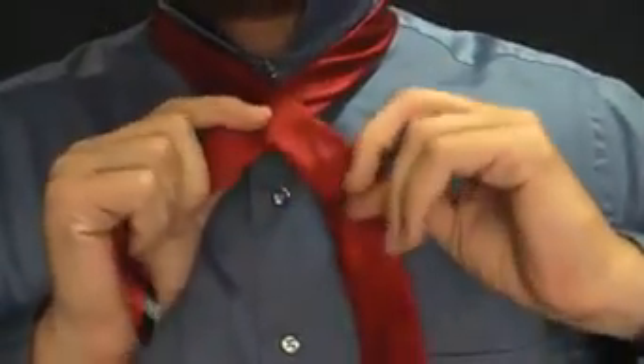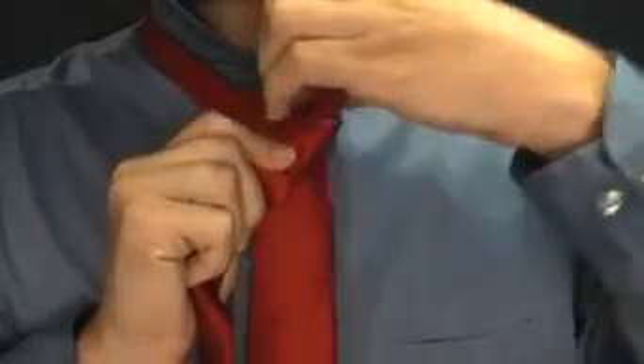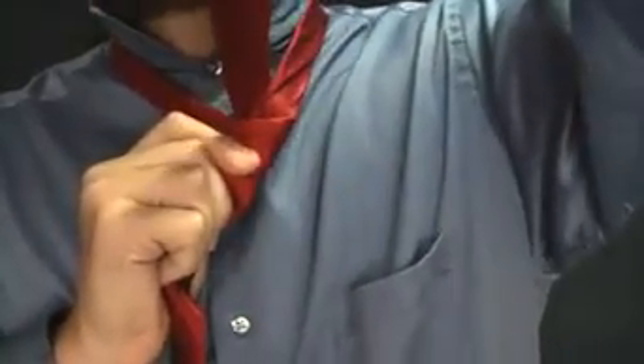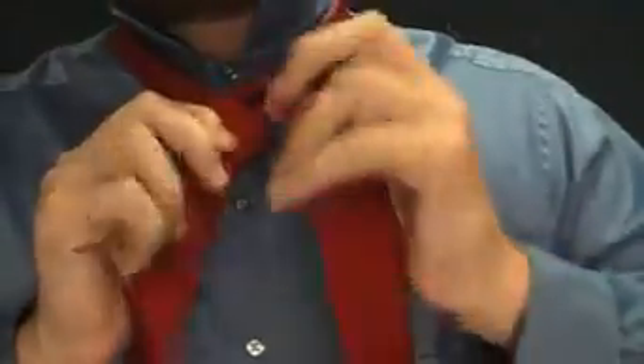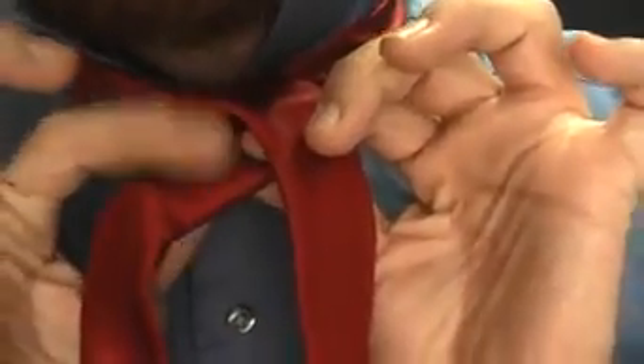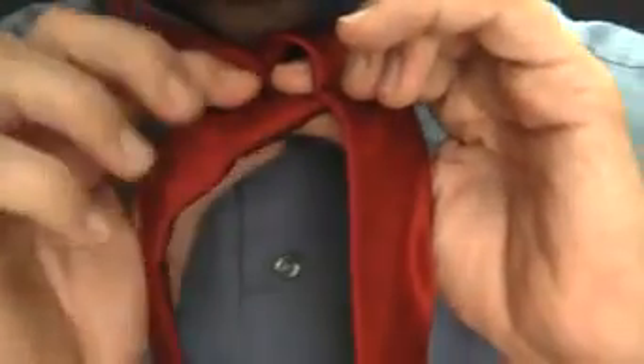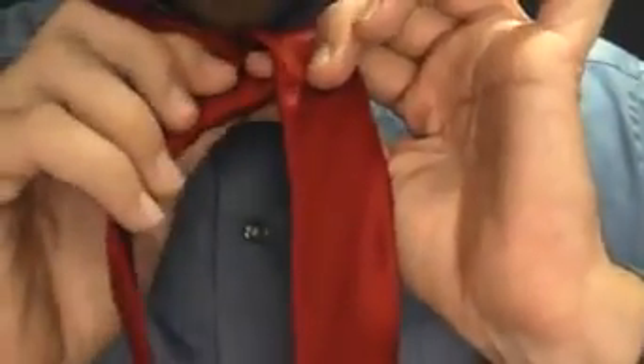We're going to bring it up through this hole right here — up through, see that — and it's going to stay on the left hand side now. It's still in my left hand. Now what I like to do is keep everything — the long end in my left hand — nice and flat. I've got a thick tie that I'm using, and if I don't keep it all flat and firm, it all gets mushed up and the knot doesn't come out as nice.